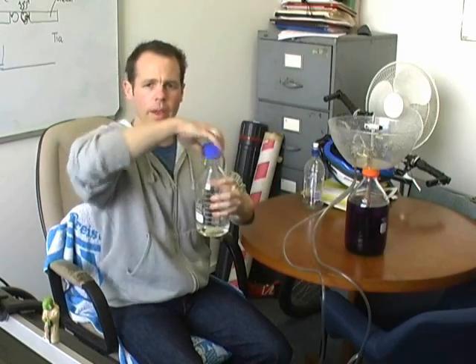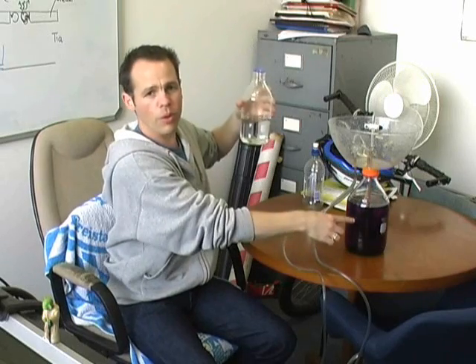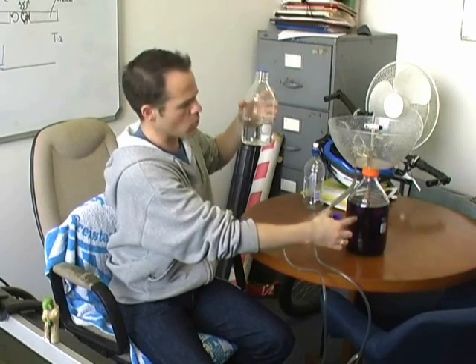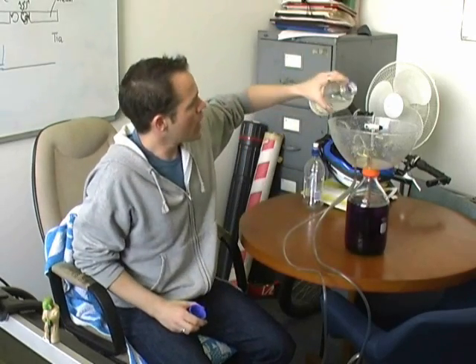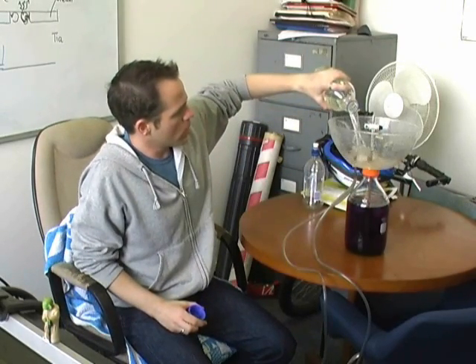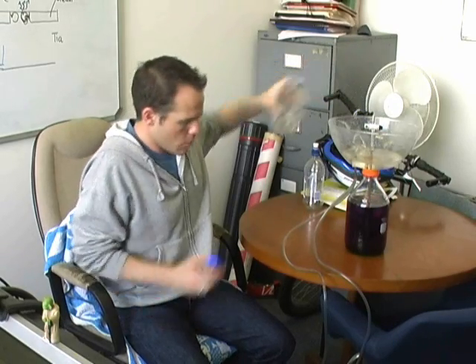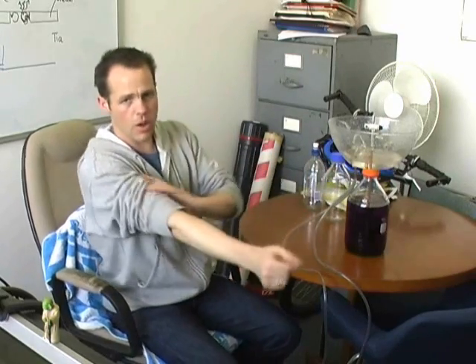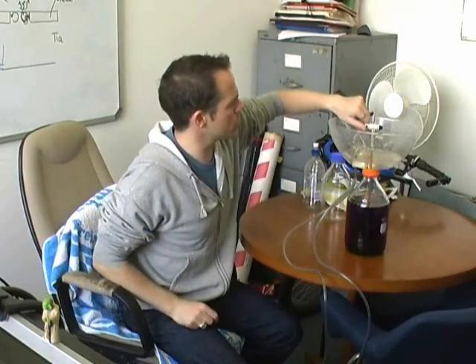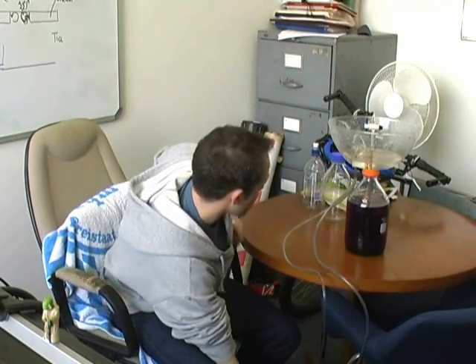We'll put some water in the bowl. I'll put clear water in the bowl this time just to prove to you that the purple water — what's really doing the magic here is the water that comes from down here rather than the water that comes from up here. Clear water back in the top. Same as last time, we're going to have to take a few seconds just to get this thing running again while all the air purges out of the lines.